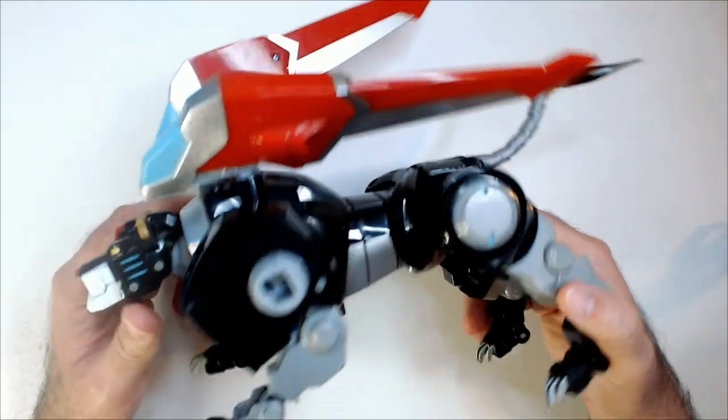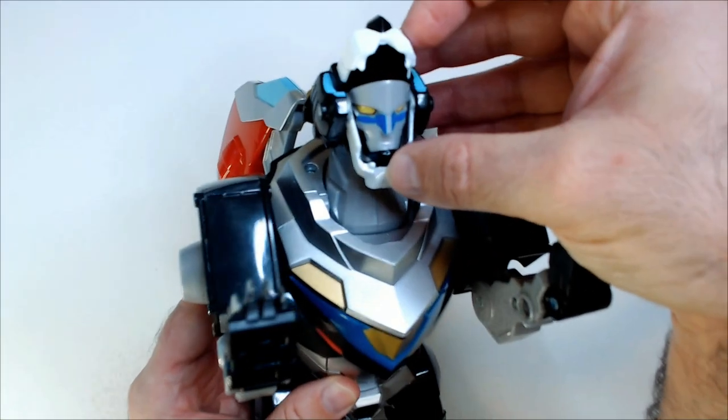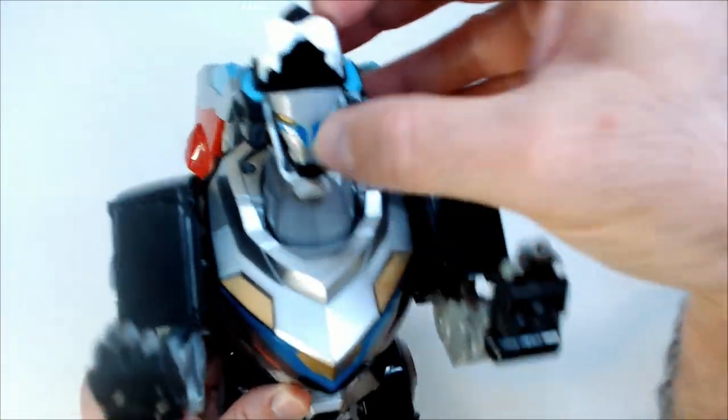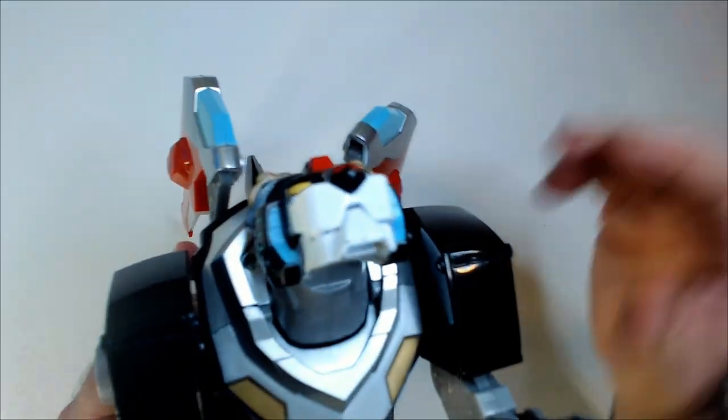It's a really good size. It looks cool. It does combine — because there's Voltron's head. I can form the head there. Back to lion mode.